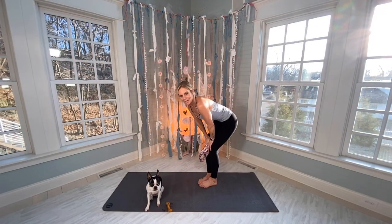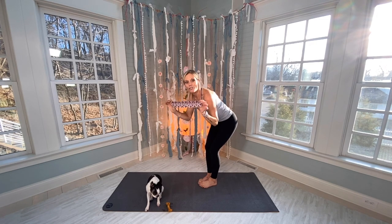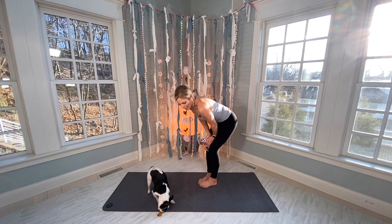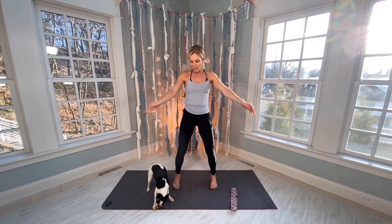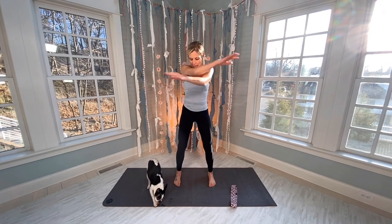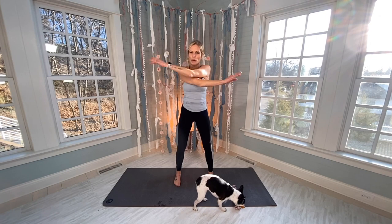Hi everyone, my name is Amy. Today's workout we are going to be using a tension loop band for upper body. This is my sweet dog Evie, she came to join us — this was spur of the moment. Let's open up our arms and stretch them out. She is ten actually, and she's a really, really good girl. This might be the first time she's ever been in one of the videos.